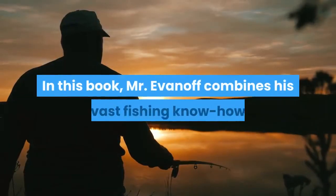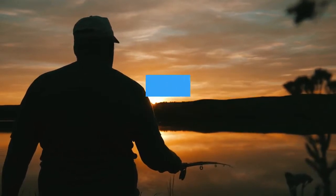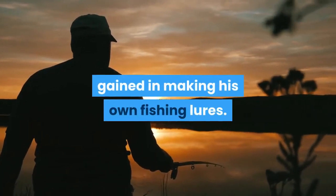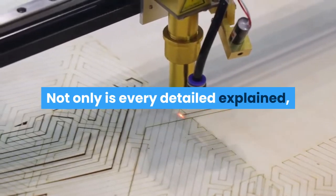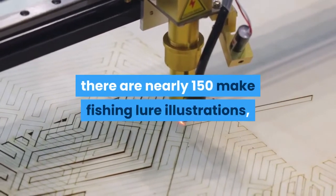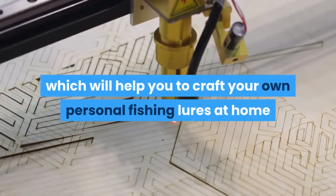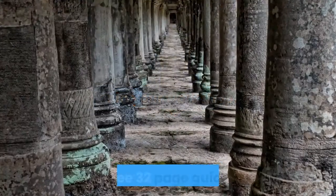In this book, Mr. Evanov combines his vast fishing know-how and his ability to explain things simply and clearly with the experience he has gained in making his own fishing lures. Not only is every detail explained, there are nearly 150 make fishing lure illustrations, which will help you to craft your own personal fishing lures at home or in your workshop.